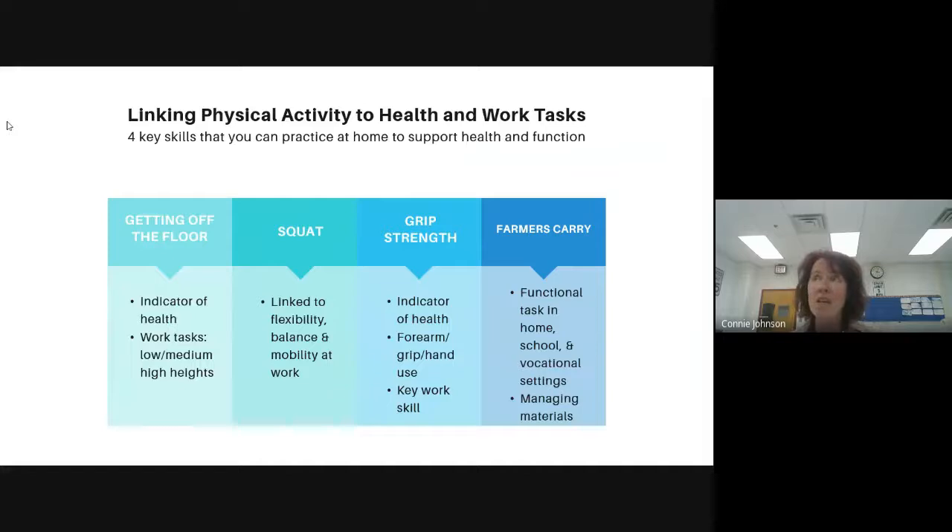Gripping is a key skill. Some of our youth don't grab things for a variety of reasons — it can be muscle strength, muscle ability, or the connection between how you're thinking about doing the task and your ability to do the task. We have lots of different ways to help our students do more of these gripping kinds of skills that will translate to work. And I'm going to hand the farmer's carry over to Todd because he's been doing a lot of work with this one.